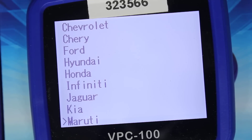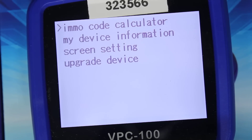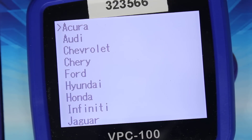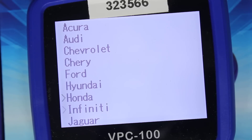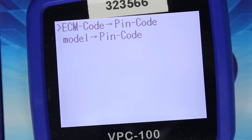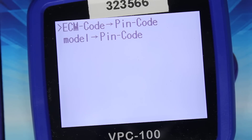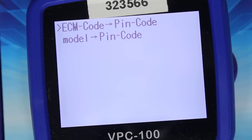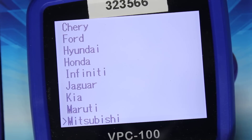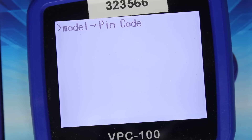Maruti — EMO code calculator. Then navigating to Kia S1: ECM code to PIN code, model to PIN code. Mitsubishi — model to PIN code. Let's see which models it can do — it brings up all the models. Let's try one just to give you an example: Lancer, a very common car. Your token balance is 194, and it needs 2 tokens — so we'll escape before doing that calculation, as it costs tokens.